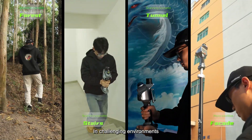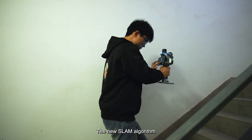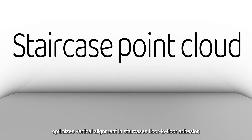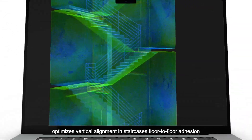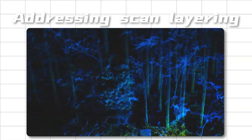In challenging environments, the Shear SLAM S20 performs flawlessly. The new SLAM algorithm optimizes vertical alignment in staircases, floor-to-floor adhesion, and addresses large-scale scan layer issues.